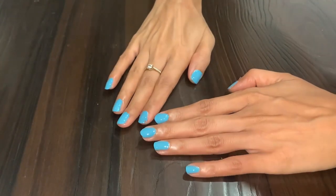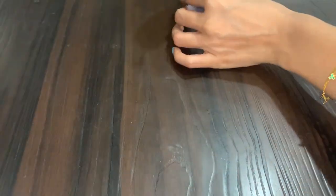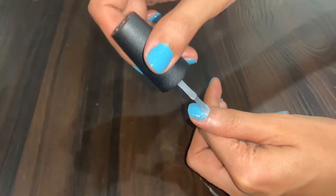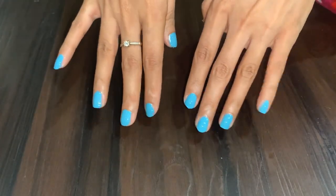Let it dry very nicely. It's always best to follow up with a top coat as well. Personally I like to apply the top coat of the same brand, OPI, but you may apply any brand that you have. That again seals the nail color and extends the life of the nail color — it stays longer that way. Make sure the top coat also dries nicely before you start doing anything, so you don't end up smudging your nails before it's dried out.